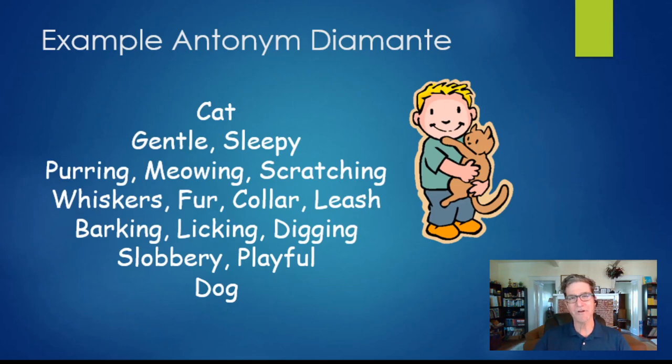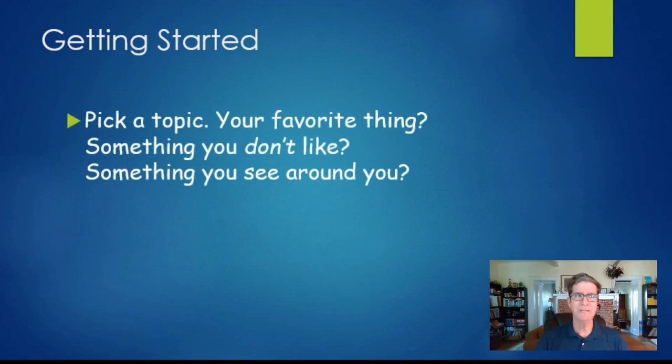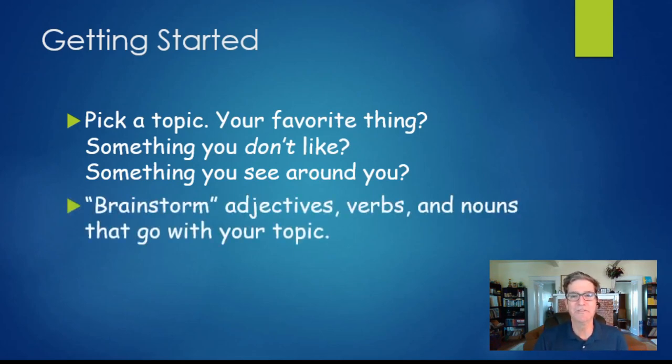Now that you've seen what a diamante looks like, let's go through the process of creating one. First, pick a topic — what do you want to write about? I usually recommend writing about something you really like. If you like video games, write about your favorite video game. If you like sports, write about your favorite sport. You could also write about things you don't like, places you go, or things you see around you, but favorite things is a good place to start.